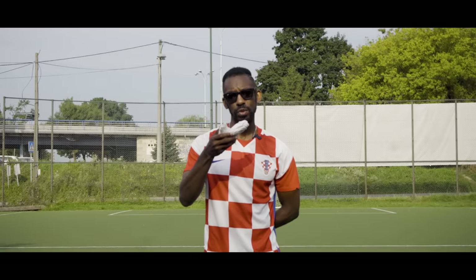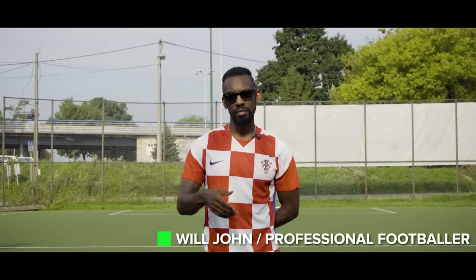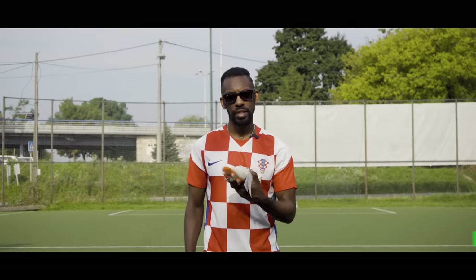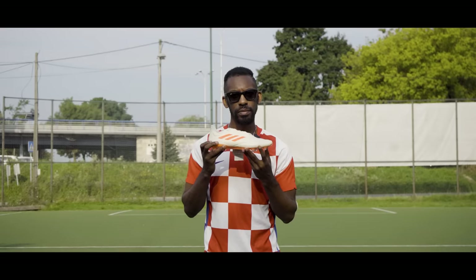This is your weak foot right now. Pathetic. And this is your weak foot after this video. Let's go.